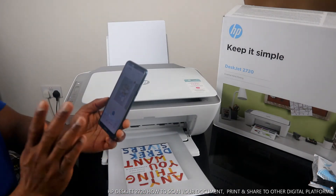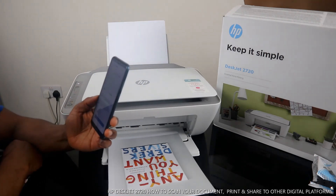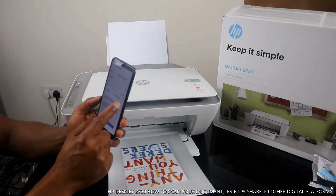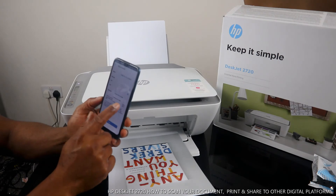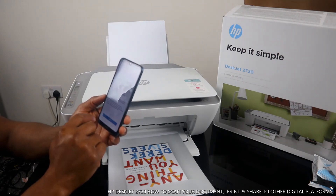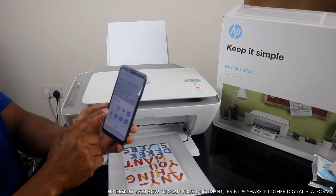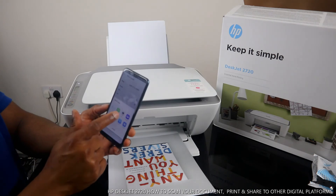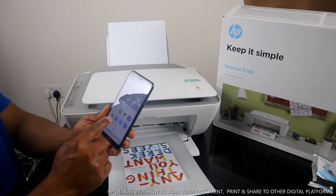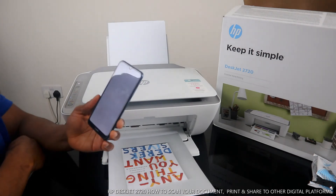The job is done. If you want to send this document or book to somebody, click Share. Once you click Share, you can select the size — actual size — or amend it to medium or small. Click Share and it will bring up various options: email, WhatsApp, print, Yahoo Mail, save to drive, Bluetooth, Wi-Fi, or message.